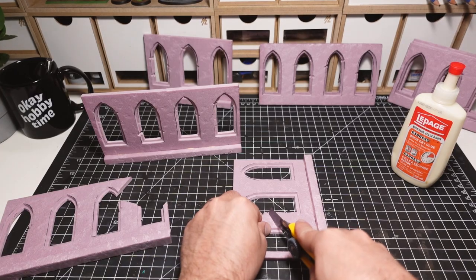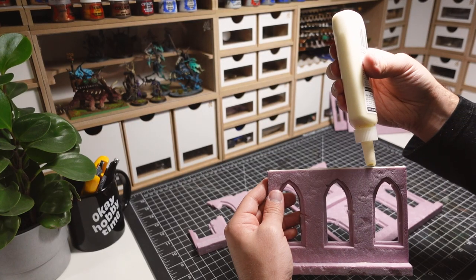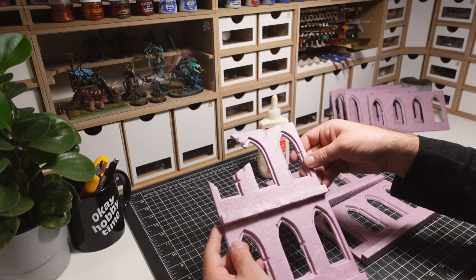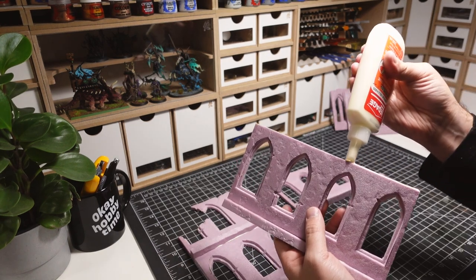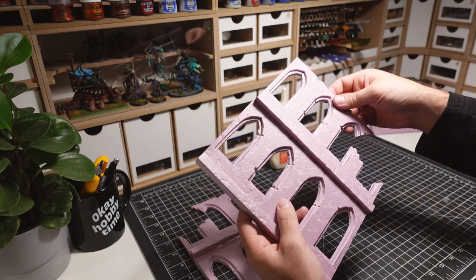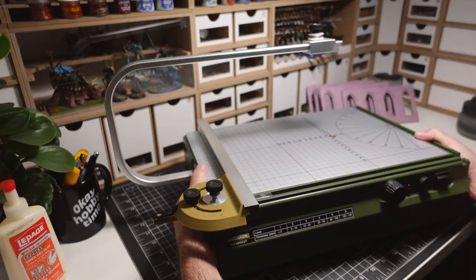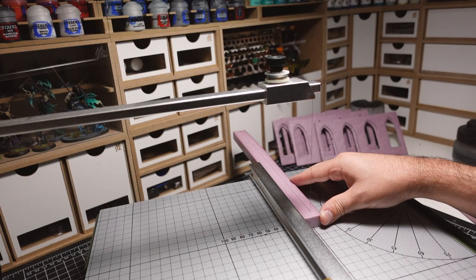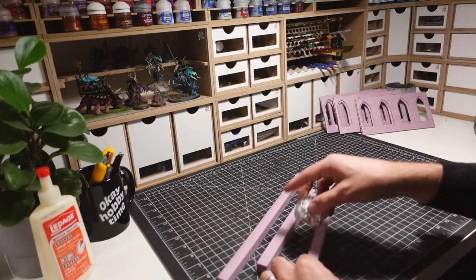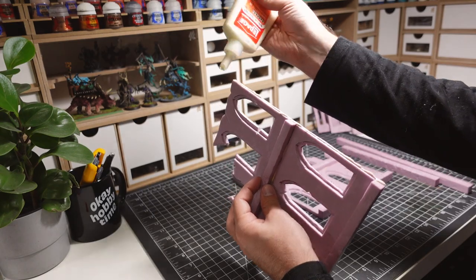Parts of the top floor walls are then cut out to create a ruined look. A few advantages to using XPS foam is the ability to cut, tear, and rip the material to make it look damaged. The wall sections are then glued together and left to dry. Larger strips of XPS foam are then cut down on the hot wire table — these are going to be used as the corner pieces of the building. Similar to the other pieces, these pillars are textured with rolled up tin foil and then glued onto the larger wall pieces.